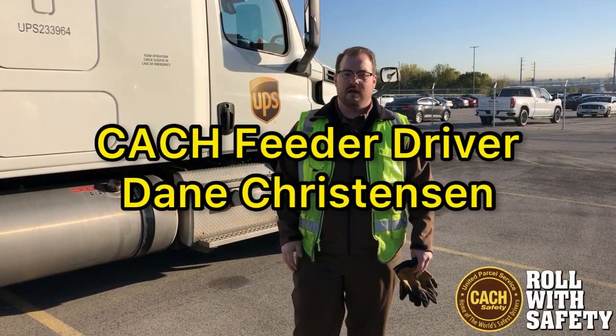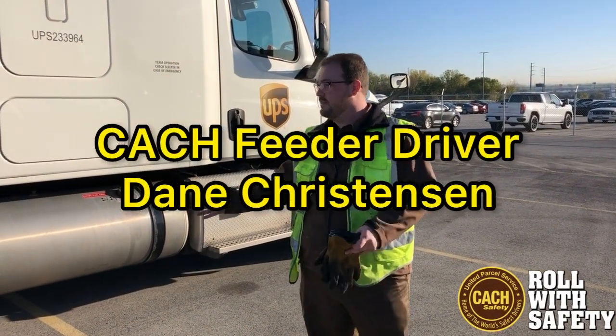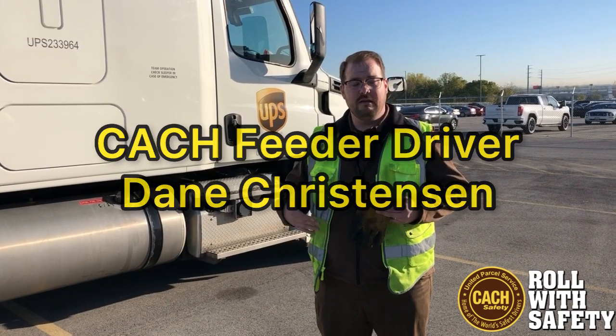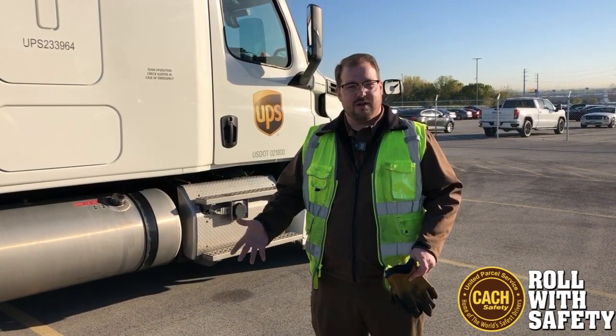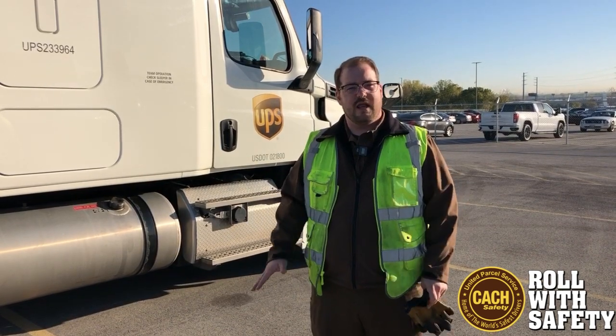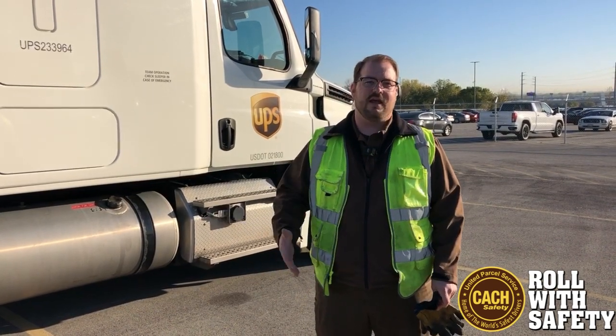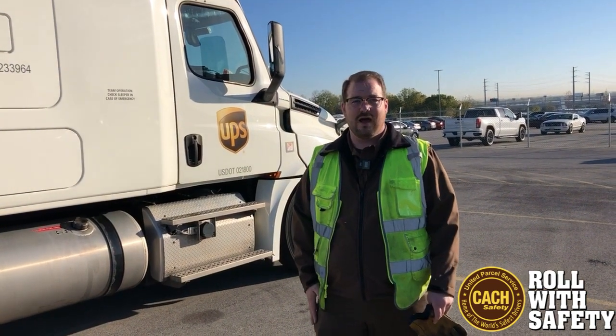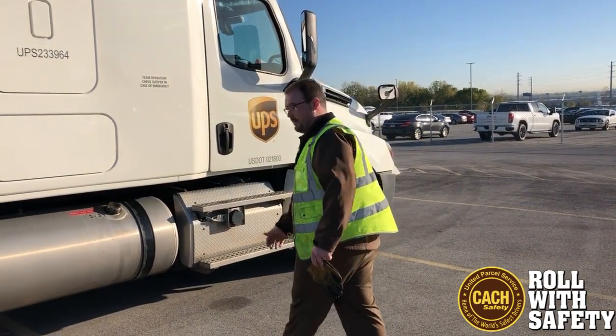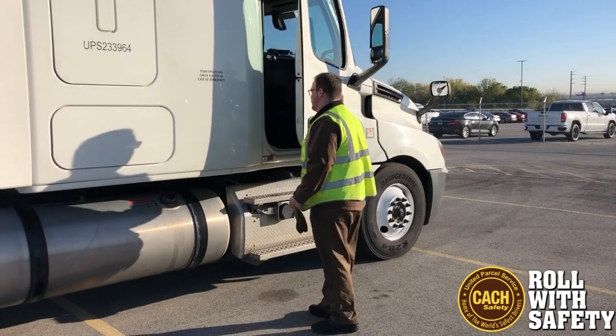How are you guys doing? My name is Dane Christensen. If you guys are new, I was going to show you guys how to chain today and the way I do it. I've heard of a couple guys having some issues with hanging chains and chaining up, any concerns like that. So we're going to go through it today and show you how I do it. Alright, you guys ready? Let's get started.